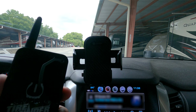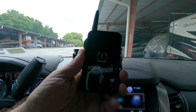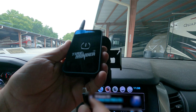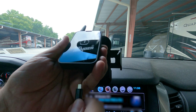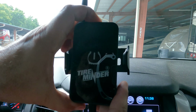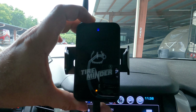Now let's install the fun technology inside the truck. First, we're going to install the Bluetooth receiver-transmitter, which communicates tire pressure and temperature information to the app on your phone. All you need to do is plug it in, press the button on top, and the blue light comes on — that's it, we're all set for the next step.